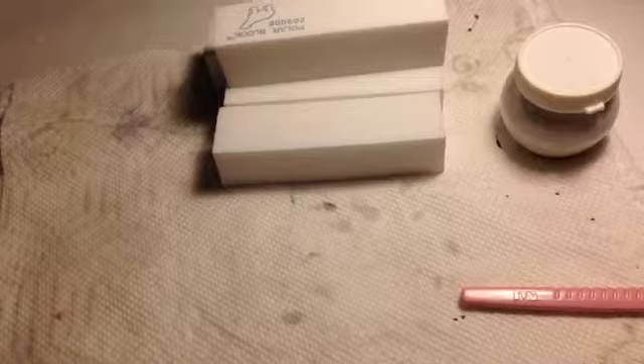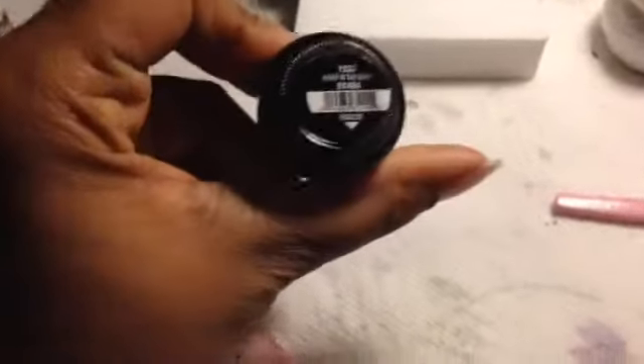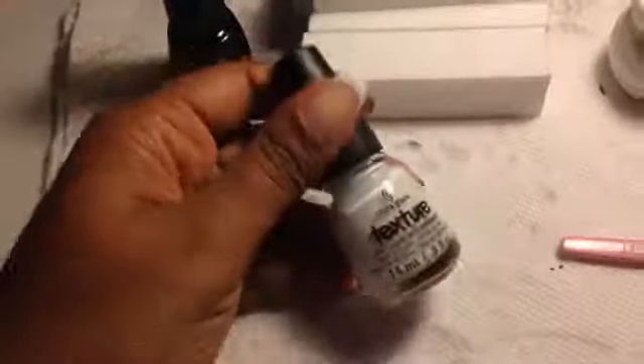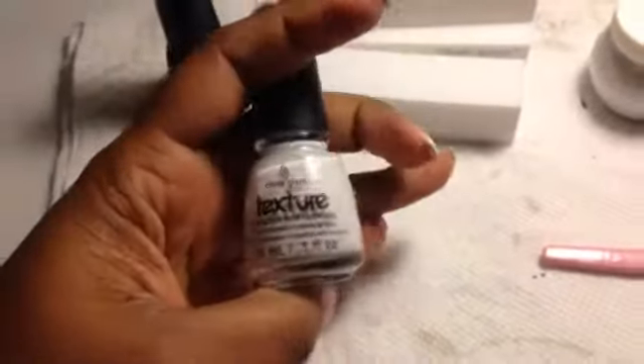I also picked up three China Glaze polishes. I picked up Bump in the Night, which is the black texture polish. Then I picked up There's No One Like You, which is the white textured polish. It has like flock in it or something because it's kind of fuzzy. It's not like the regular ones — it's kind of fuzzy coated, so it's pretty cool.